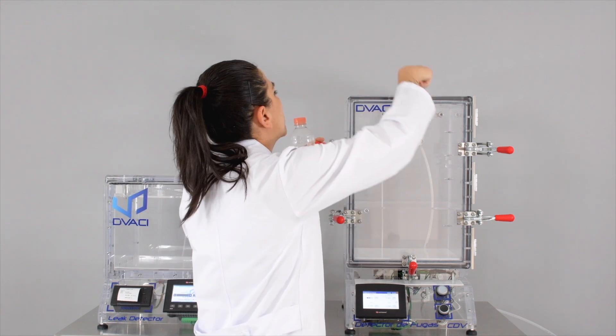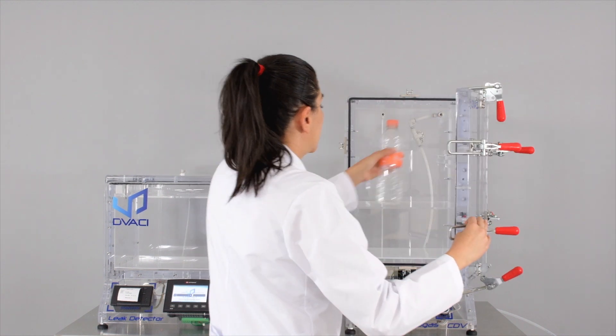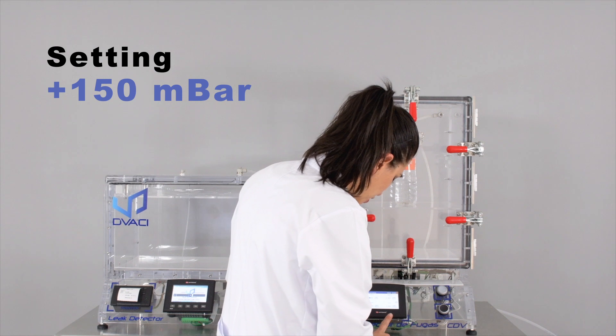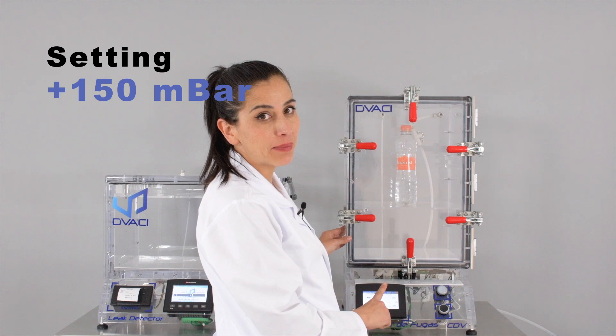First we're going to open. These are special clamps designed to maintain the lid closed. Now we're going to set the chamber to positive pressure of 150 mB.